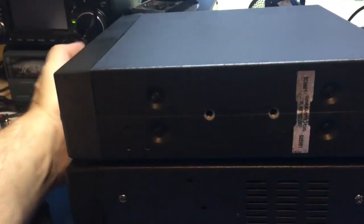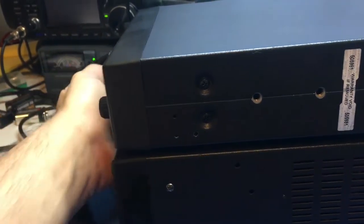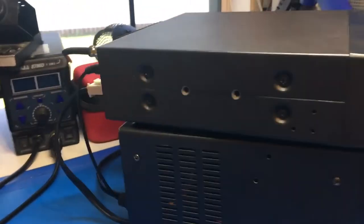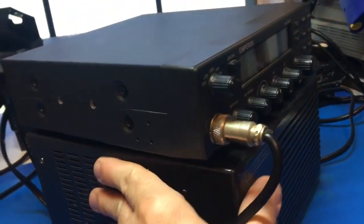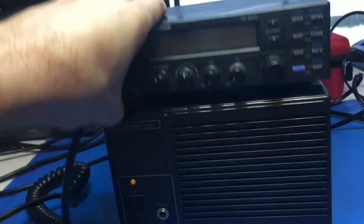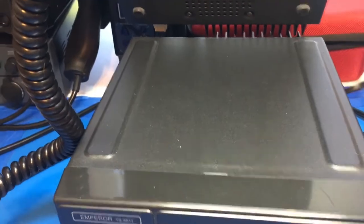Doesn't look like it was ever mounted anywhere. It does look like there was a mic holder on the side here at one point in time. This unit has never been opened up. So this has an external speaker built into it as well — front firing, very nice. This sits on little rubber feet. You can see the underneath there. So this power supply case underneath it.